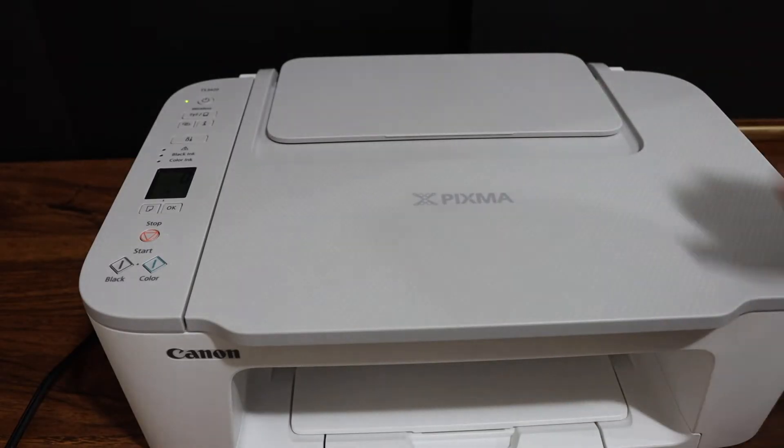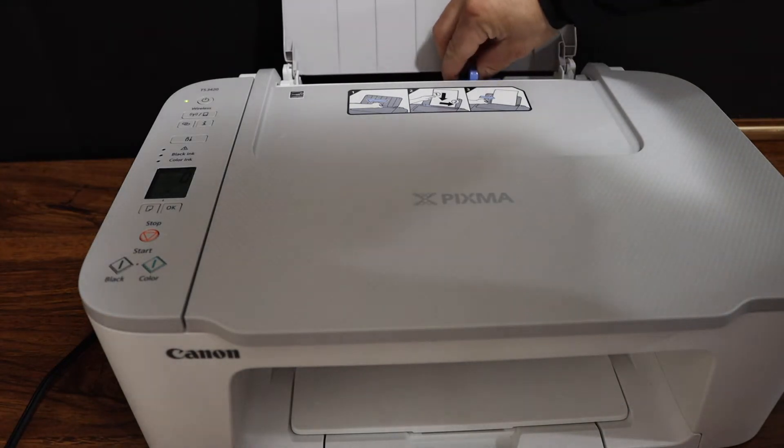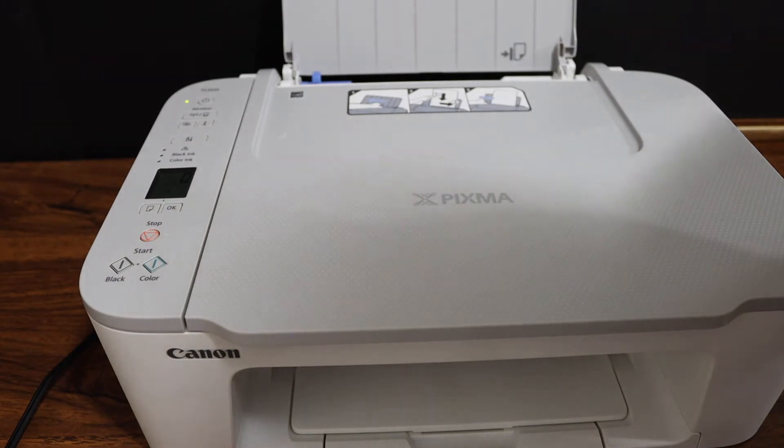Now close the ink cartridge chamber door. Next, we have to load the paper sheet, so open the rear paper tray, adjust the size, and place the A4 size sheets in.